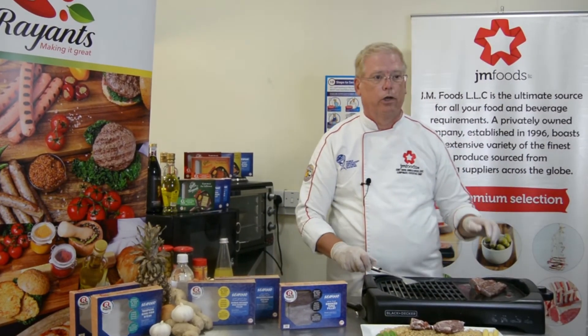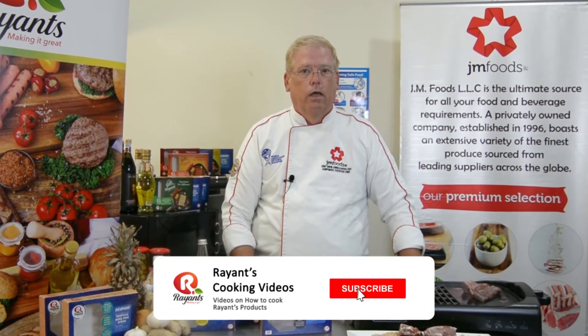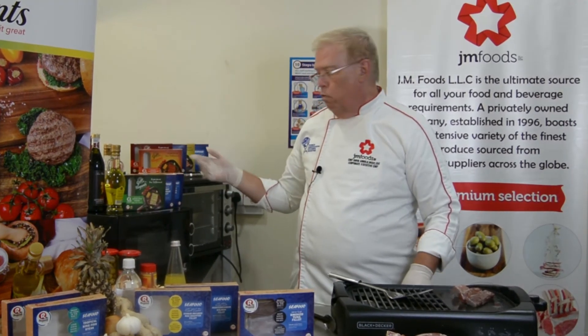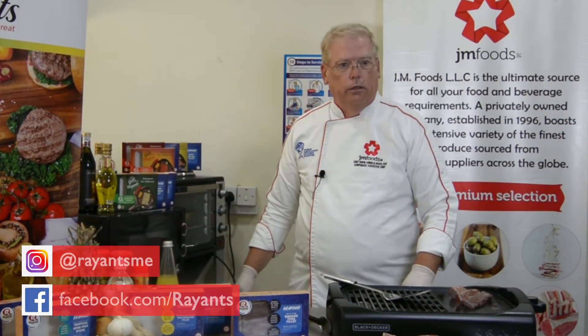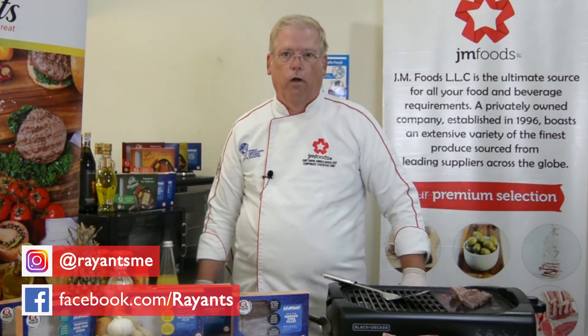And enjoy your dinner. Thank you very much for watching. Subscribe to our channel to see videos on how to cook all of our Ryan's products. You can like us on Facebook and see us on Instagram.